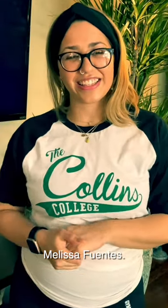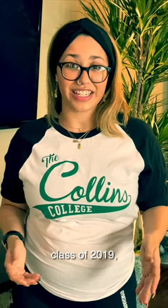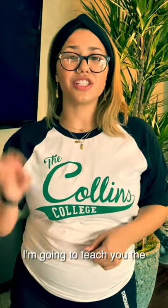Hello, my name is Melissa Fuentes. I'm coming to you live from Hacienda Heights, California. I'm Collins College class of 2019 and today I'm going to show you a little bit about salsa. I'm going to show you how to get your salsa dancing on.